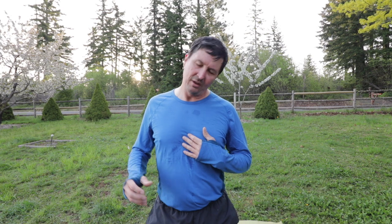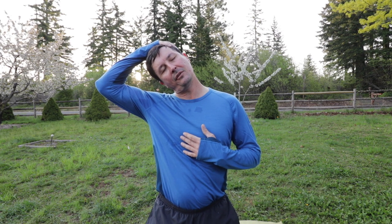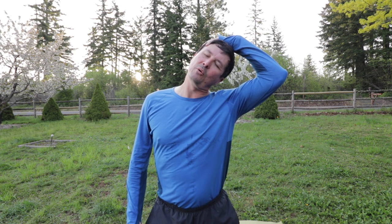First thing we're going to do is stretch out that neck a little bit. You're going to really, really try to relax — relaxing is the most important part. Don't pull on it, don't hurt yourself. Just the weight of your arm, let it pull. I'll take deep breaths and try to pull a little bit more on every exhale. Then go to the other side — same thing, just the weight of your arm. If you can't bend over very much, don't worry about it. That flexibility will come — it'll come slow, but it will come.